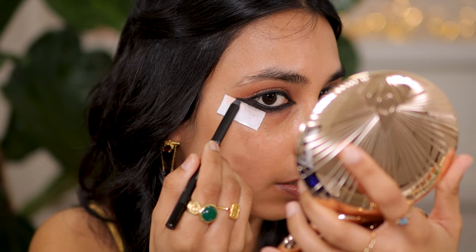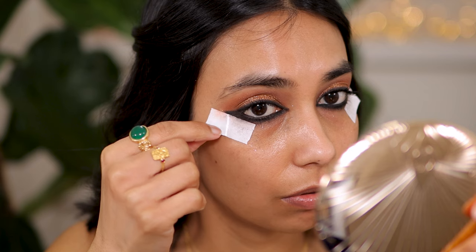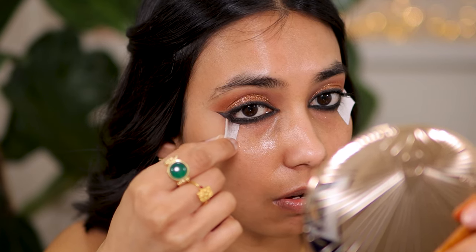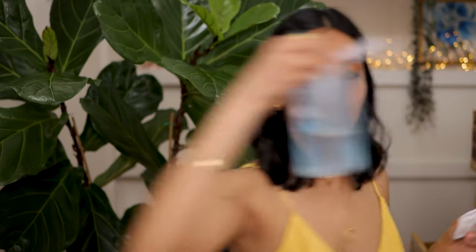I've just added some mascara and now I'm going to peel these off. Oh, that is very satisfying! I'm just going to take some makeup remover and wipe all this fallout underneath.